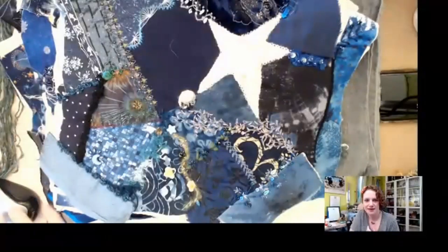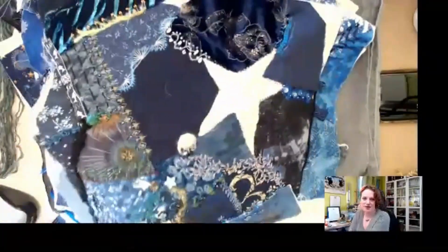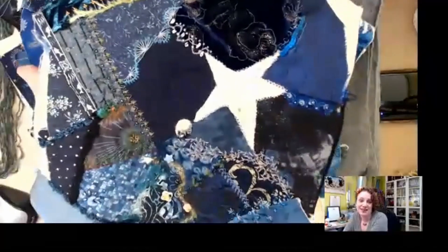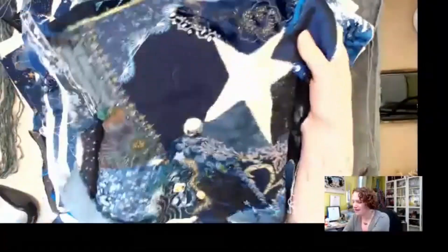Asked when she started spinning and why, Alana explains she first encountered the idea in 2005. At the time she was heavily into crazy quilting, and she shows a quilt square she has been working on for over 20 years.